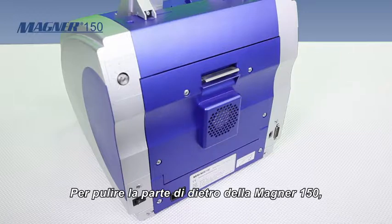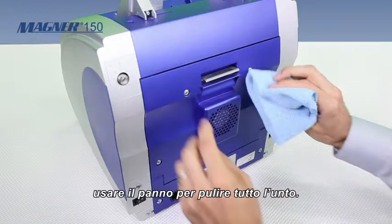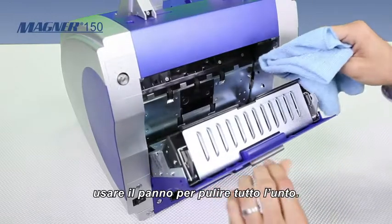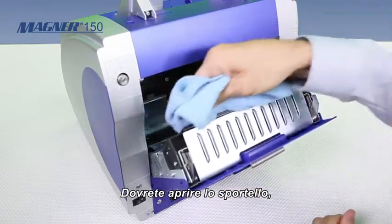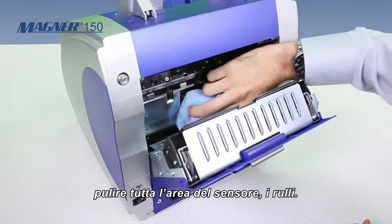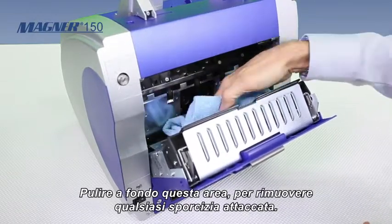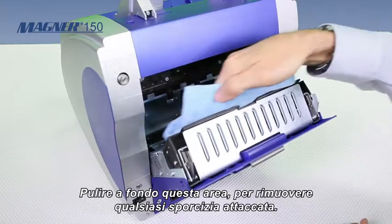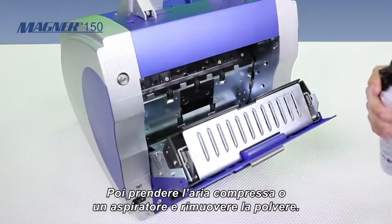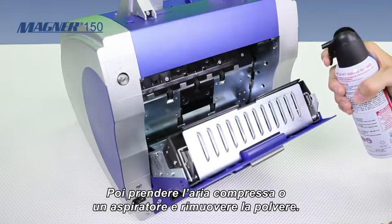To clean the back of the Magner 150, go ahead and use your rag to remove any residual dirt. Open it up, wipe down the sensor area and the rollers. Work really hard in this area to make sure you remove all the stuck-on dirt. Then take canned air or a vacuum and remove the excess dust.